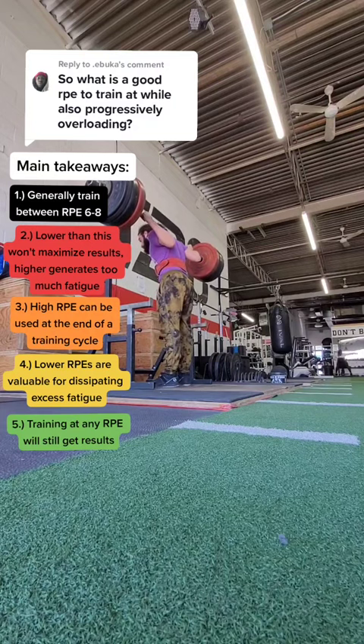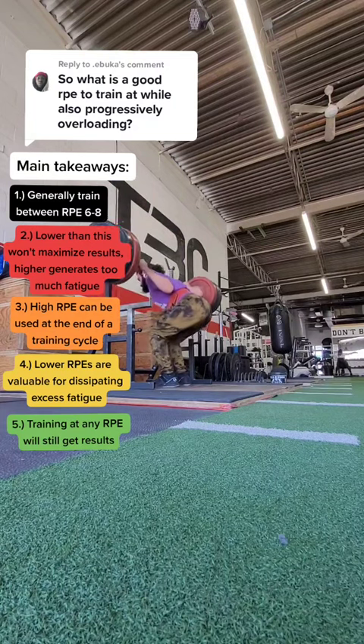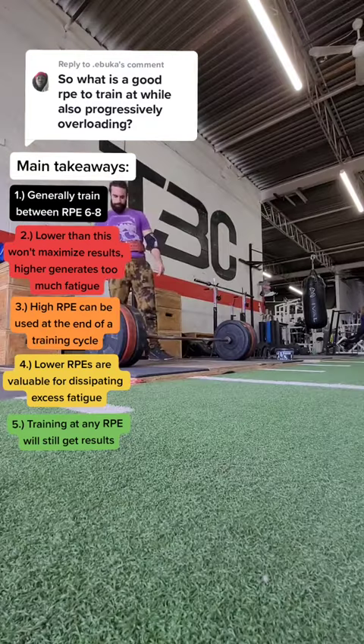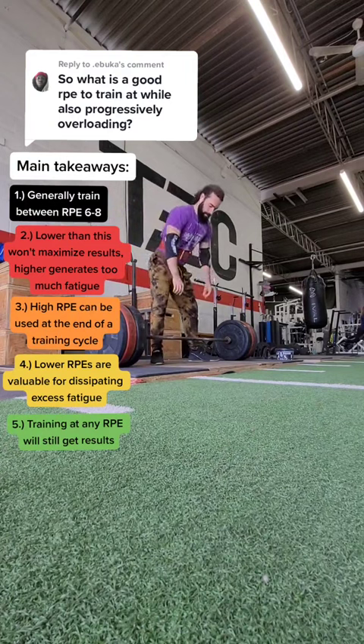And if you're training above an RPE of 8, those sets have an exceptionally high fatigue cost, where the fatigue is probably more than any positive muscle or strength adaptations that you are generating.